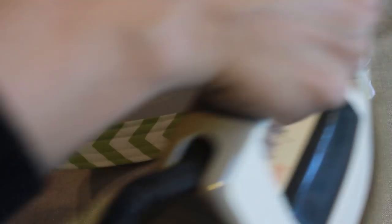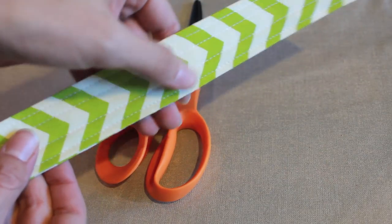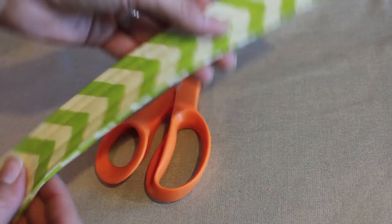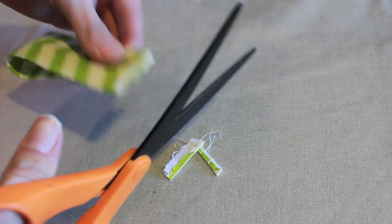Go over to the ironing board and give it a nice good press, and here you can kind of see what mine looks like. The next thing you want to do is trim off your ends.